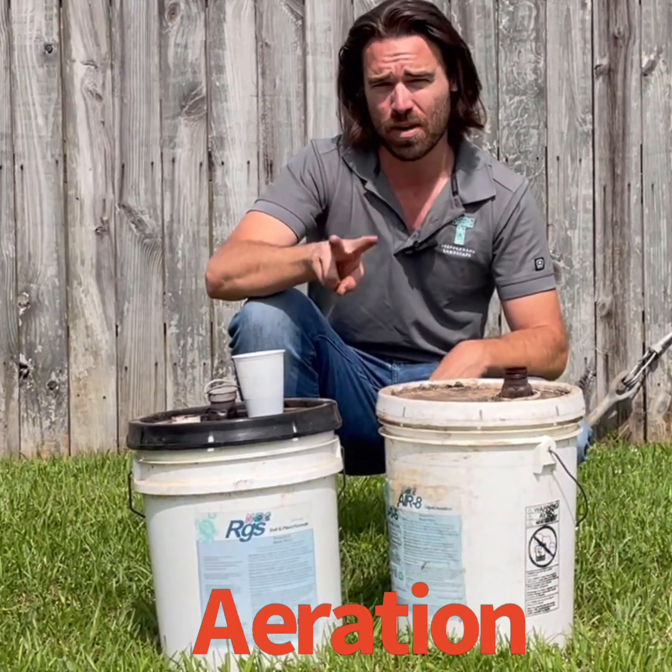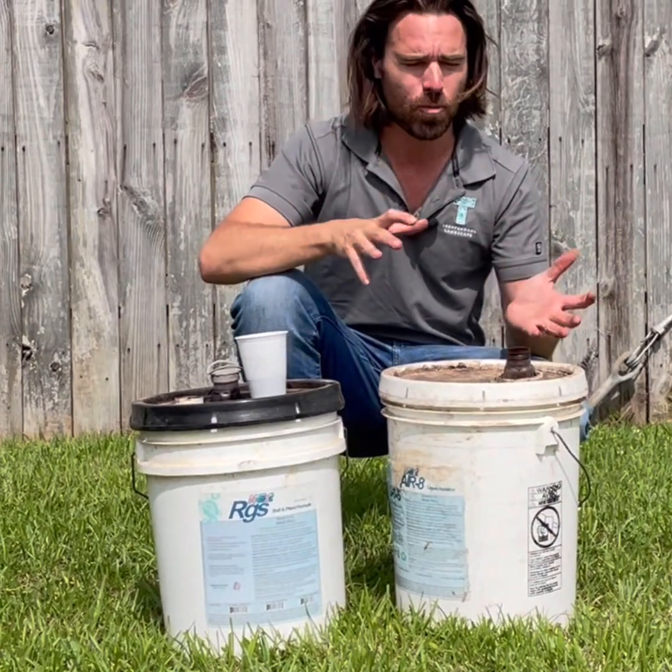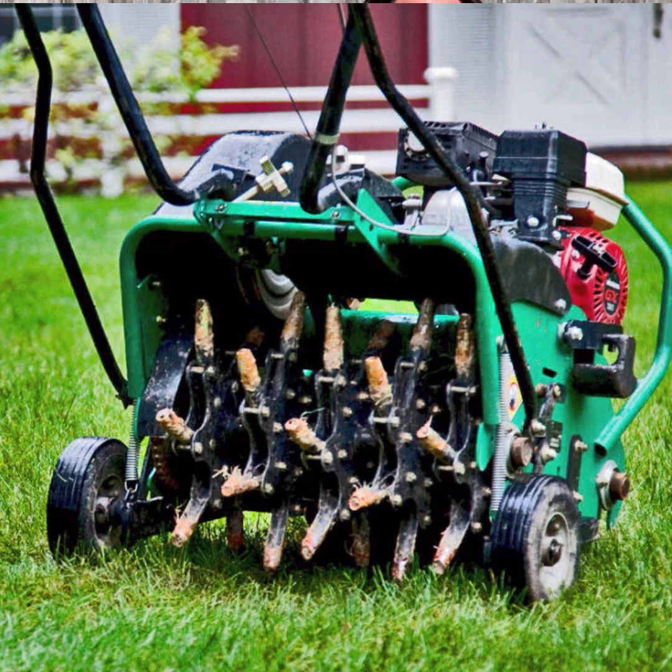There's two chief types of aeration: mechanical core aeration and liquid aeration. A lot of you are probably familiar with the mechanical — that's where you get the aerator, push it across the top of your grass, it pulls these little plugs, puts them on top of the ground, leaves little holes. Mechanical is great.